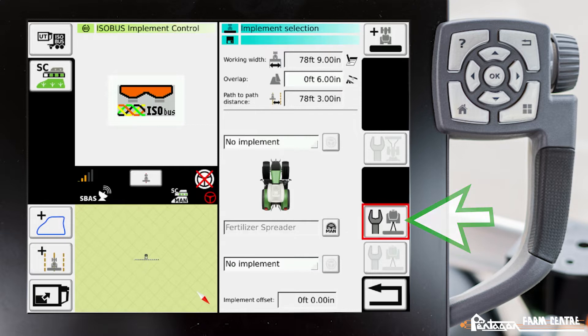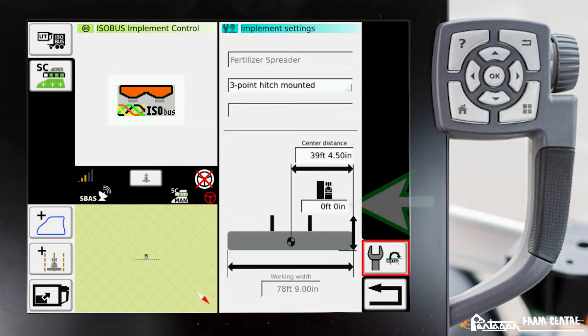The only thing you should be able to adjust is on the implement settings page — you can change the hitch length value. It always populates as zero, but for this implement to properly work you have to measure this. In this case, being a fertilizer spreader, we would measure from our three-point hitch balls.